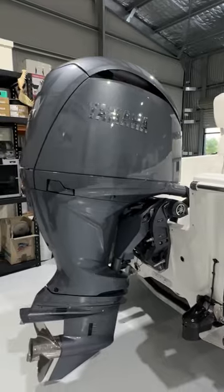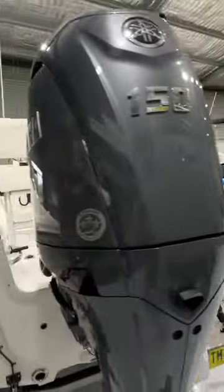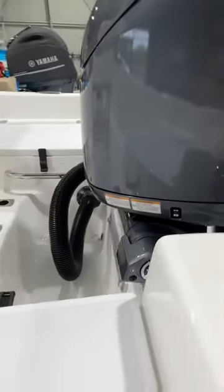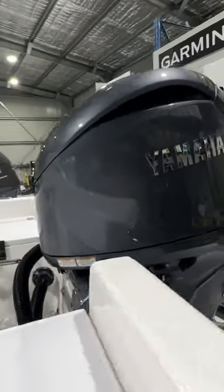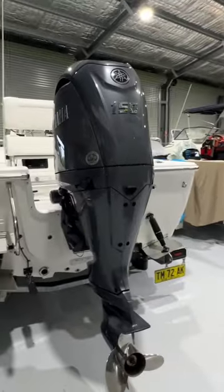She's powered by a Yamaha 150 horsepower DET with electric steering, so no hydraulic steering to worry about down here — makes rigging so much neater. Awesome engine. Highly recommend the electric steering if you're in the market for a new outboard.